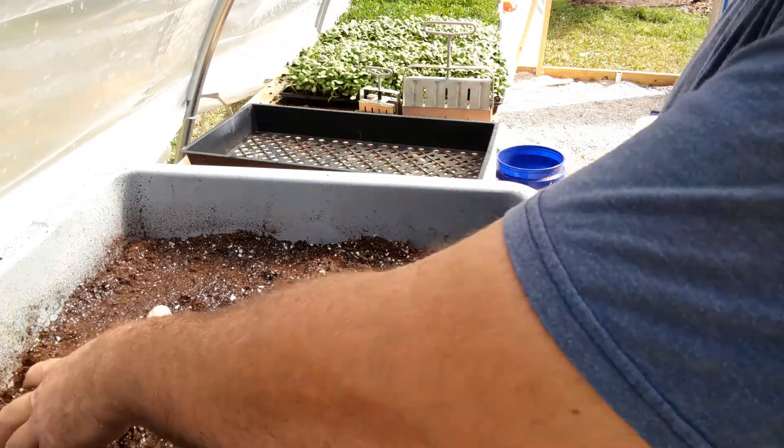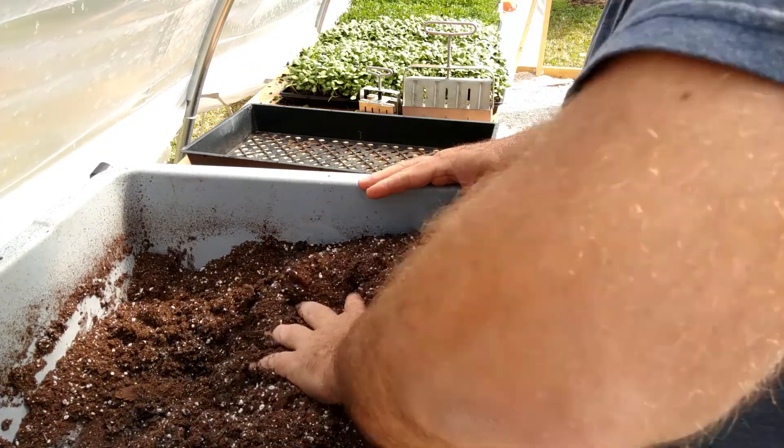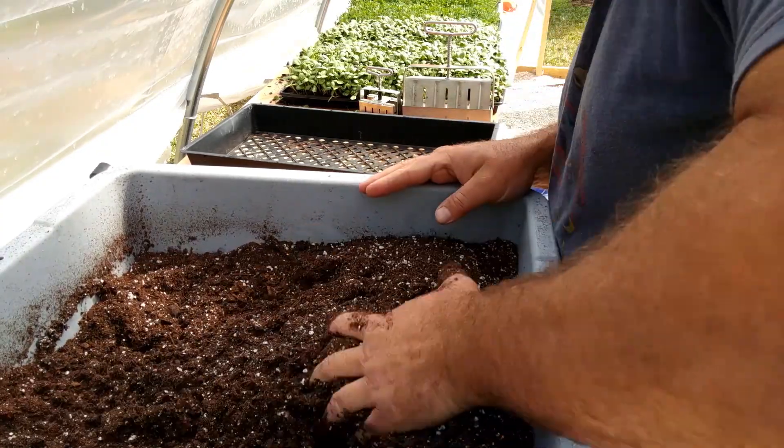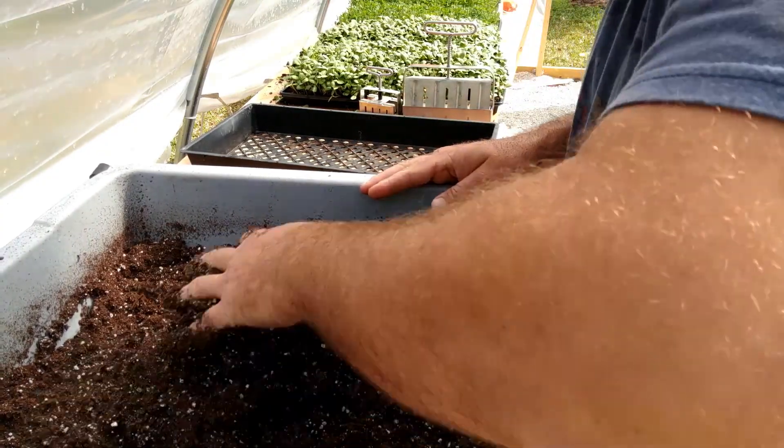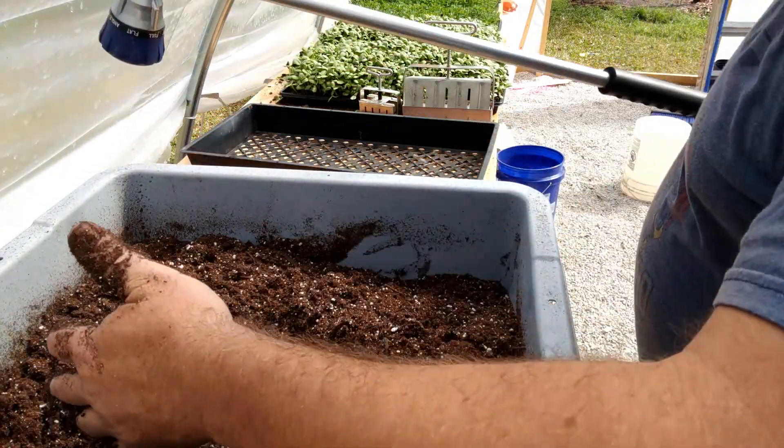All right, let's see where we're at here. Best thing is just use your hands and get in there. Yeah, we're gonna need some more water — I've got a lot of dirt in here.